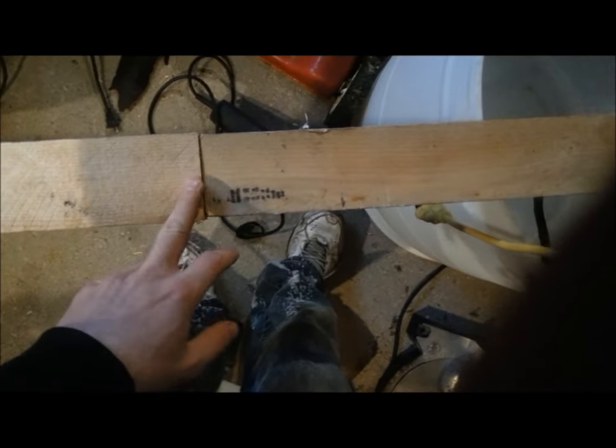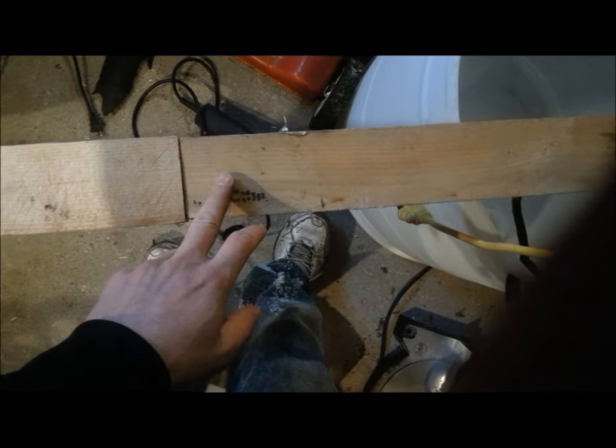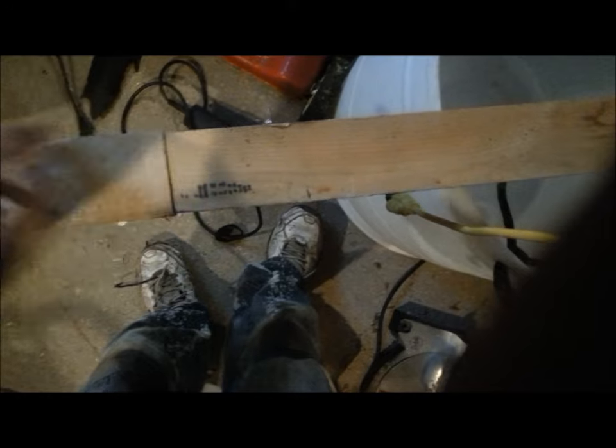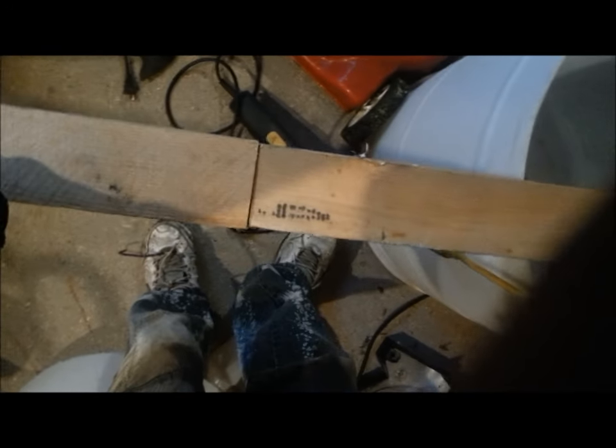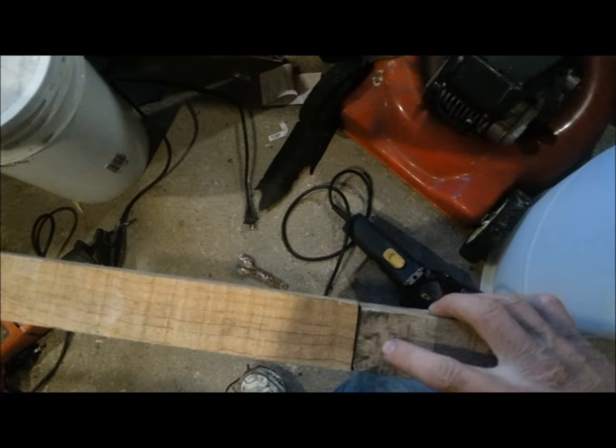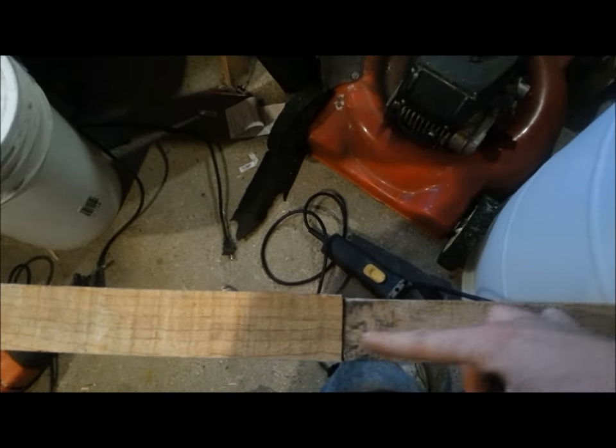If I shake this one it shakes that one, so they're pretty bonded together. It's not so much the screw that's holding the two together — the screw just creates friction between the two pieces and that really holds it together pretty damn tight. To add a little bit of strength, we're going to put a threaded nail toenailed through there.